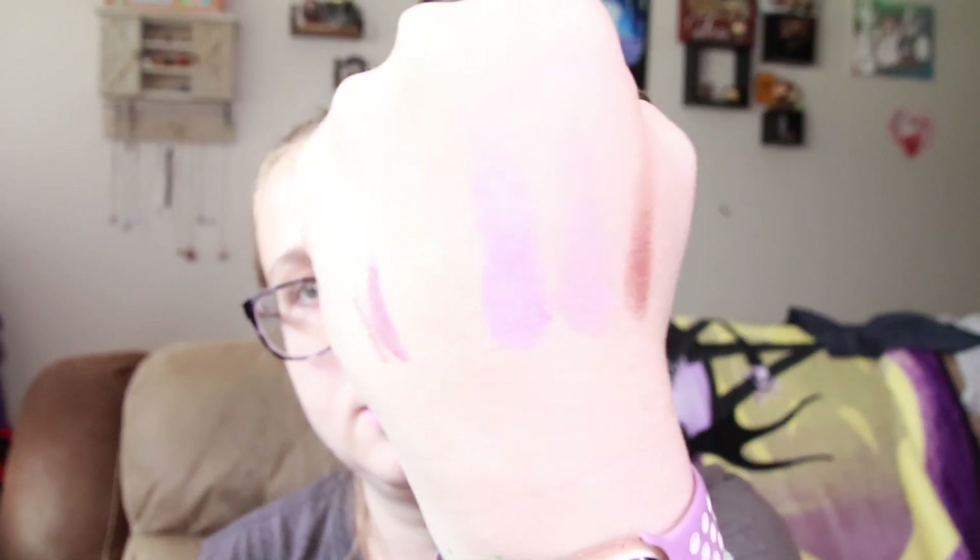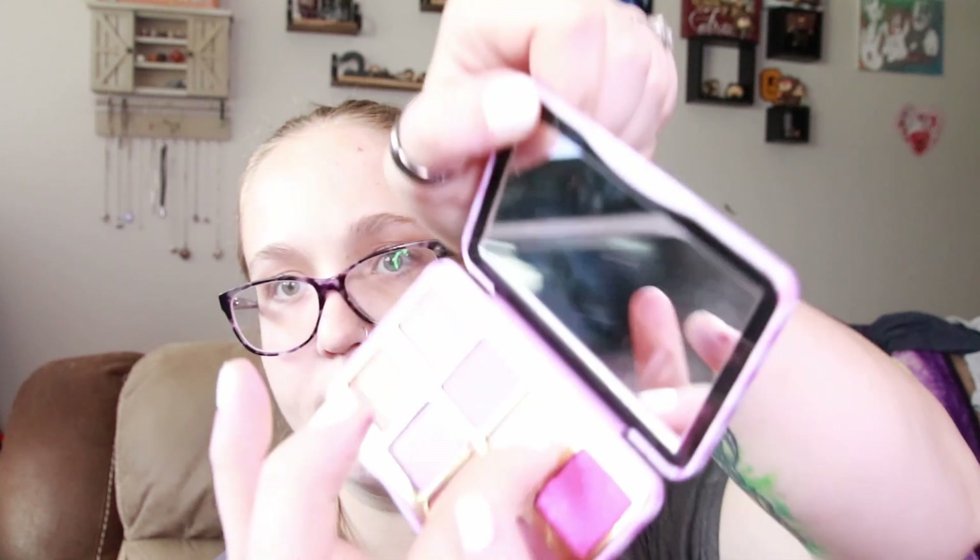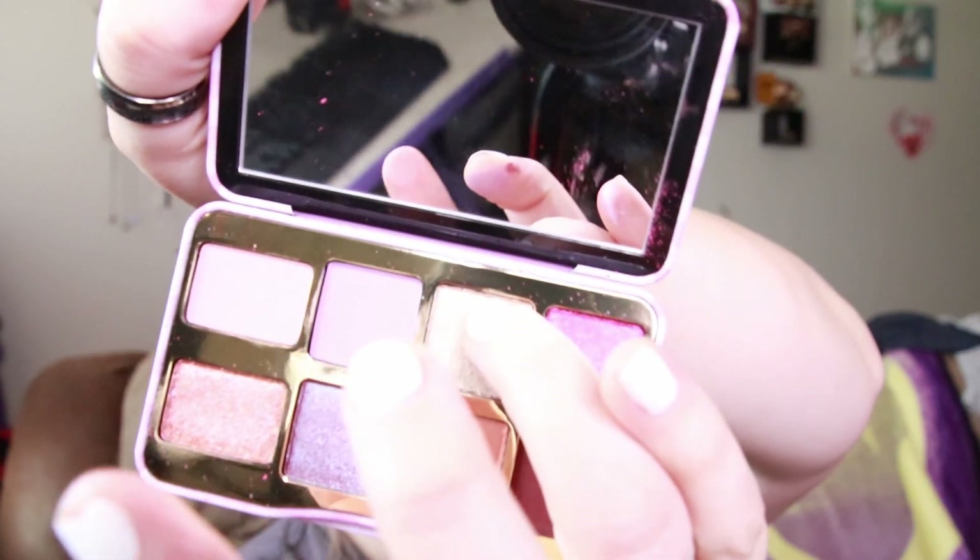Now to swatch some of the eyeshadows. They're very smooth — I like that a lot. I'm just going to swatch a few of them. This shade right here is not swatching very well. I'm wondering if that's meant to be like a topper because you can barely even see it on the arm.